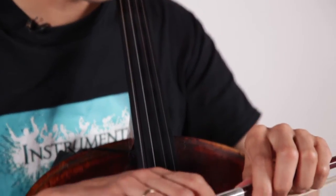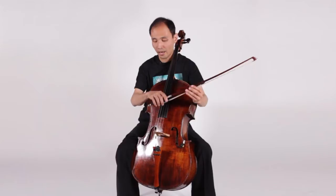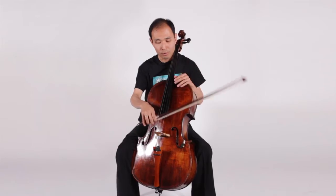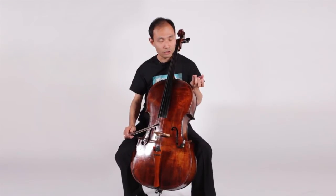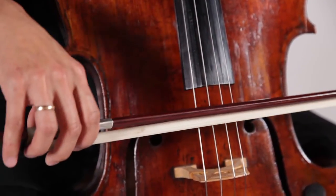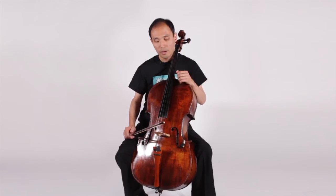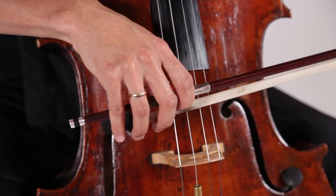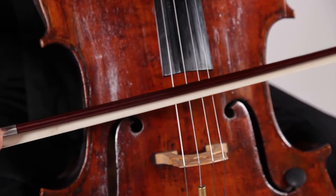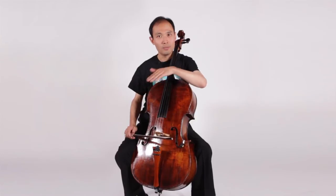Now let's talk about the right hand. Bow change needs to be very smooth. So make sure every part of your body is relaxed and flexible, and practice on open string until you hear this very smooth bow change. Once you have that, you can practice the string crossing, which is from the low string to the high string. When the string crosses, it's not a step up, but more a curved line. You can see the bridge is a curve. You can follow this curve from G string to the D string, or up bow to the down bow. Really make sure you have the smooth curved line above the strings.